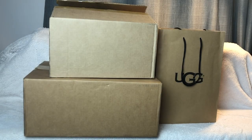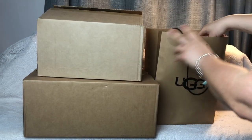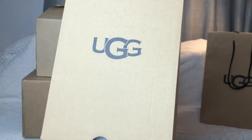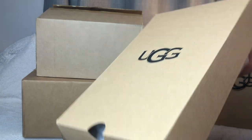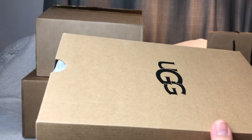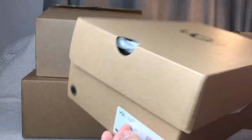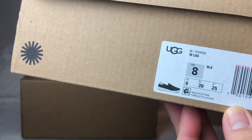Hi guys, welcome back. I'm going to do a Coach and UGGs haul — let's get started. I was finally able to get into the UGG outlet; it's always a long line, but on a Thursday afternoon there was no line. So here it is — I got some UGG shoes, let's get started.